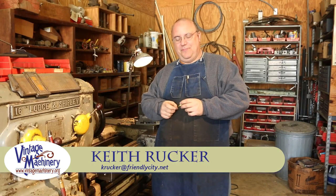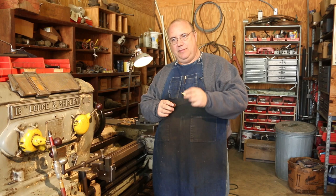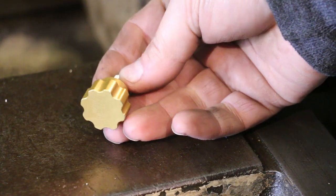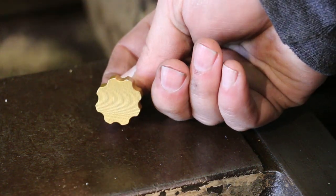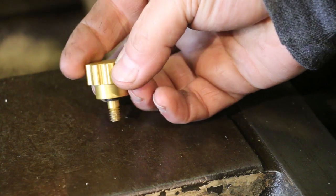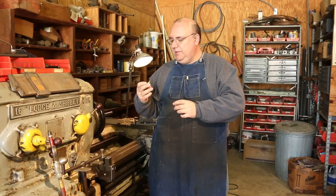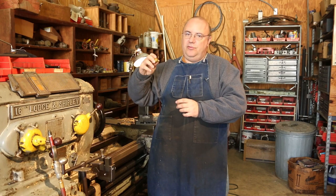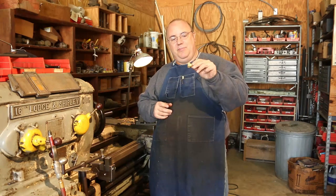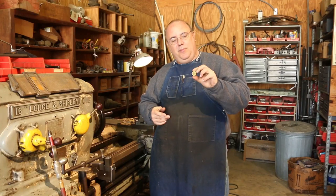Hello, Keith Rucker here at VintageMachinery.org. I've got a little quick project today that we're going to knock out. This is a little thumb screw piece that fits onto a spotting scope. My oldest daughter is a competition shooter and her precision air rifle team uses spotting scopes to look downrange. A couple of the spotting scopes at the high school have these little screws used to adjust them up and down, and some of these pieces have come out and been lost. So I'm going to make a couple of these.